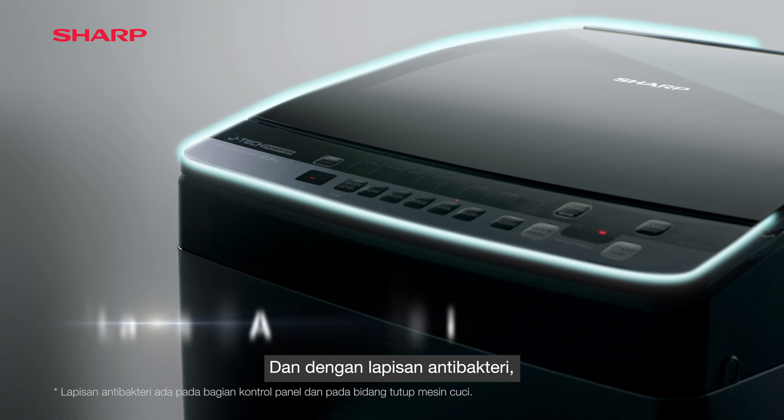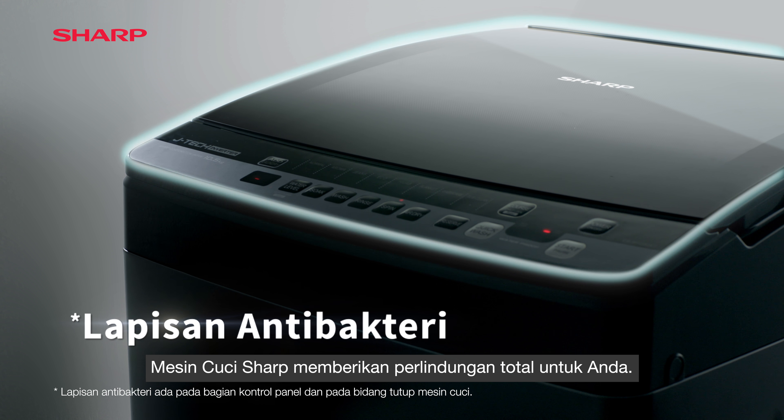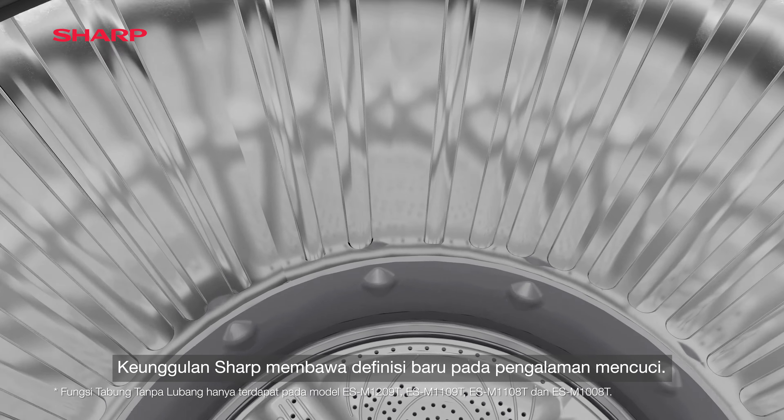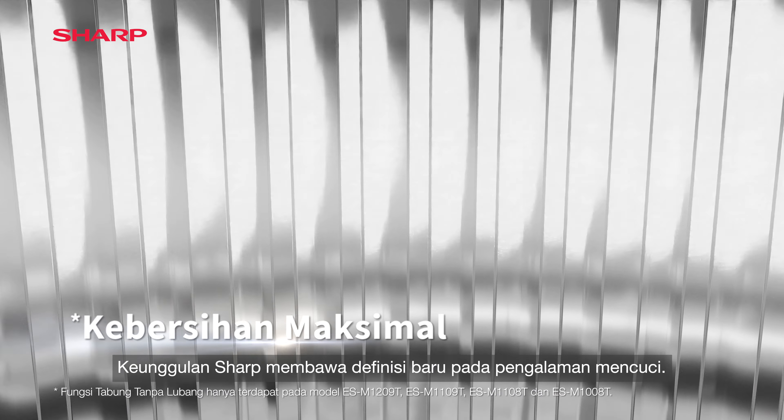And with antibacterial coating, Sharp's washing machine provides total protection for you. Sharp's superiority brings a new definition to the washing experience, and its innovative tub design provides maximum hygiene.